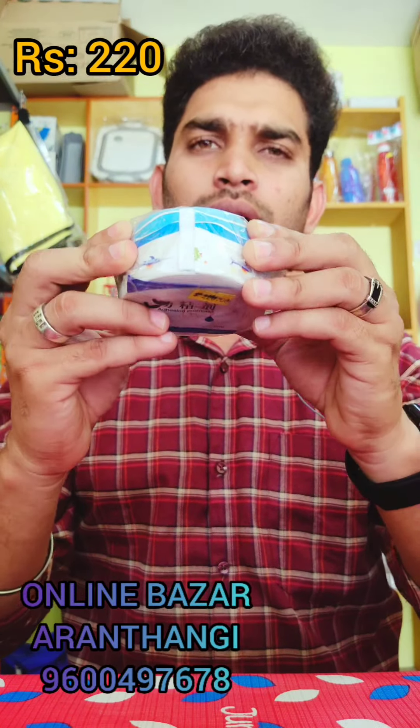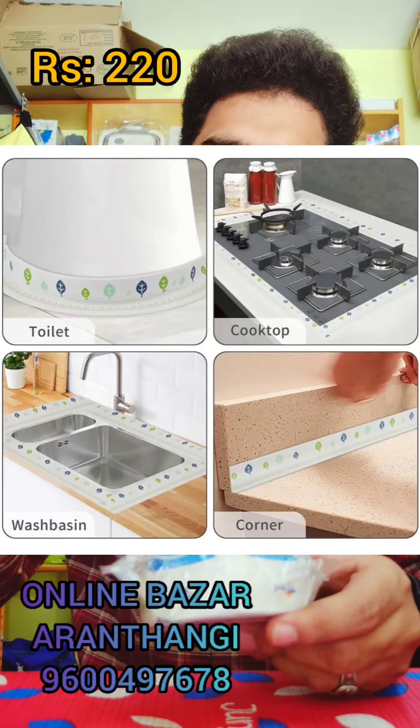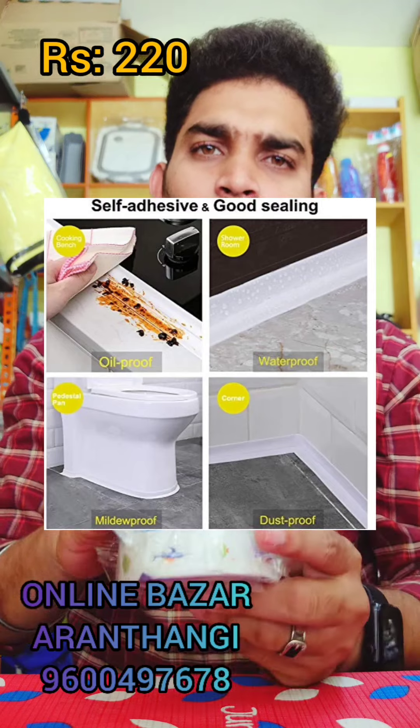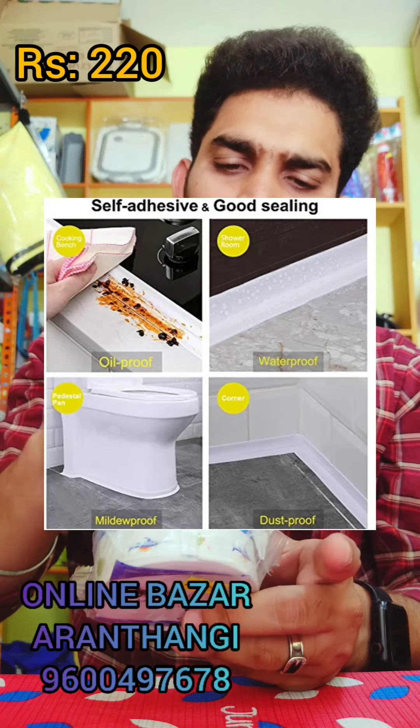This is a table in the kitchen. In the kitchen, we have a gas tower. This is waterproof or oil proof. It is very easy to clean.